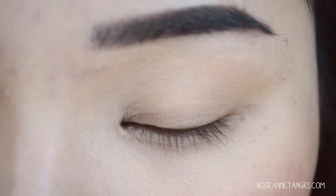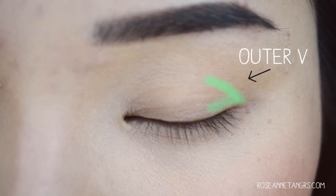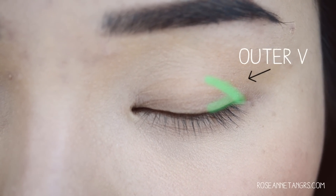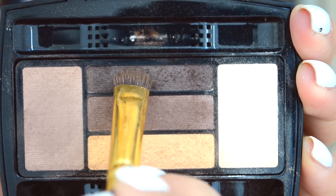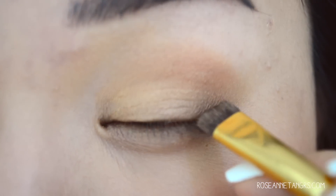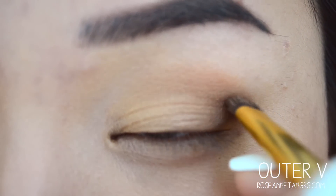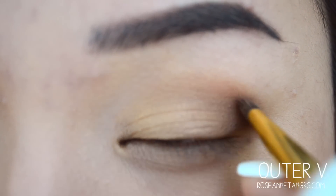The fourth place to apply eyeshadow is called the outer V. The outer V is basically a V shape starting from the end of your lash line and joining into your crease — forming a V shape. In this outer V, you apply the darkest color in your eyeshadow palette because this is really going to define your eyes. If you don't want something super smoky or defined, you can skip the outer V. But I love applying it, especially with a matte black, because it really brings out my eyes and makes the eyeshadows pop. I'm applying the darkest color from my lash line and joining it right into my crease.